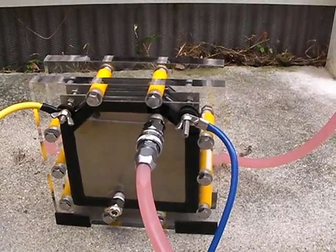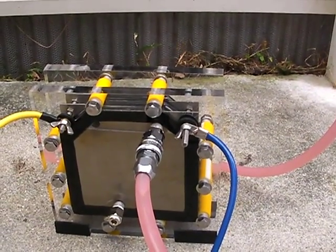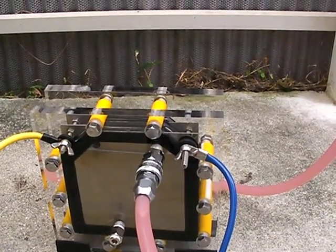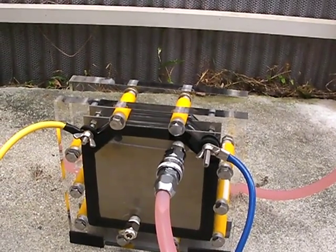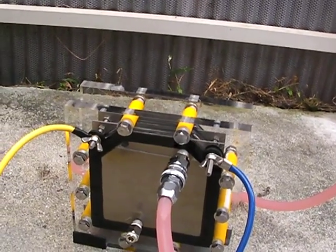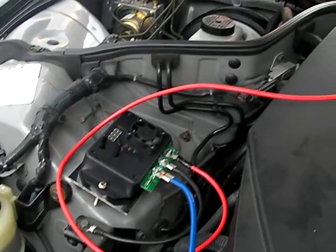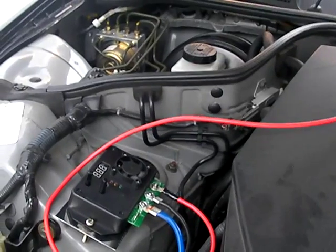This is my 20 by 20 centimeter electrolyzer — it's a 16-plate neutral electrolyzer cell. It's just working perfectly. I've tested it quite a bit and it works really, really well.